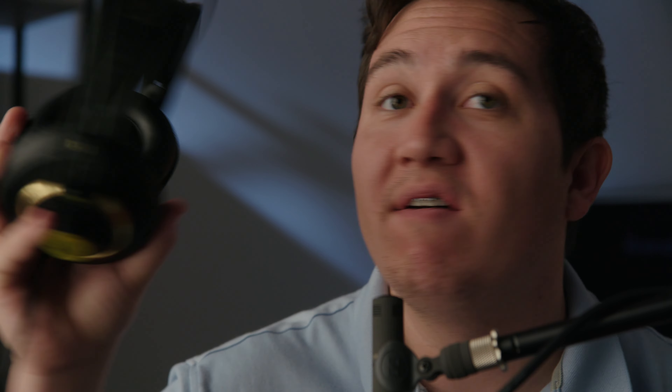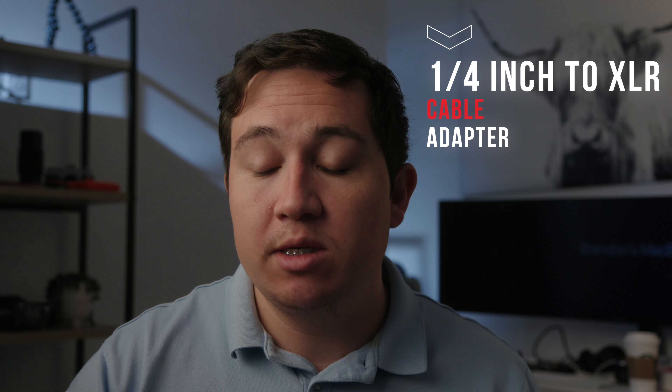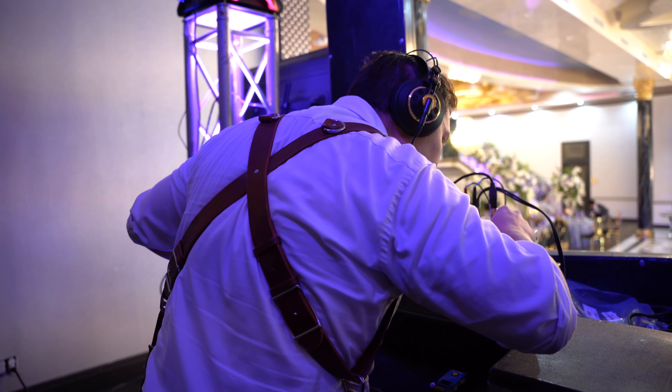Make sure to bring a good set of headphones so you can actually hear your audio feed during the ceremony. I use the AKG K240 Studios — they're around 20 to 40 bucks. We also carry a quarter-inch adapter for when DJs say they don't have a line out. In that case, we ask if we can use their headphone line out during speeches. We unplug their headphones, plug in our adapter, and get the actual feed. The third option is plugging into the speakers, but always fight to plug into the board for the highest quality audio.